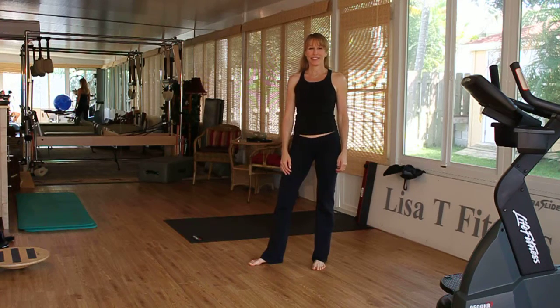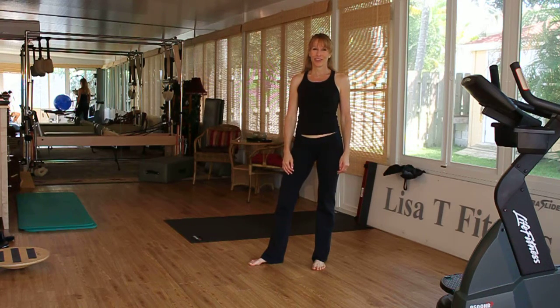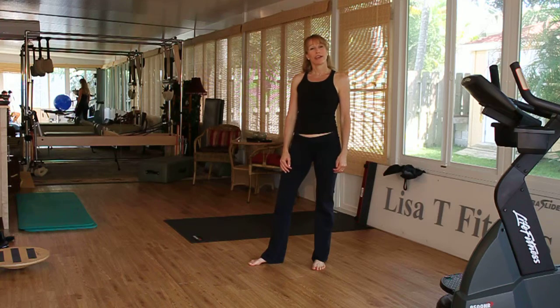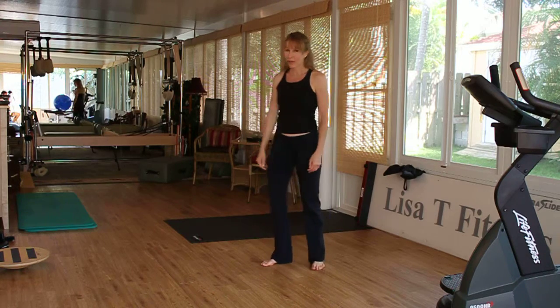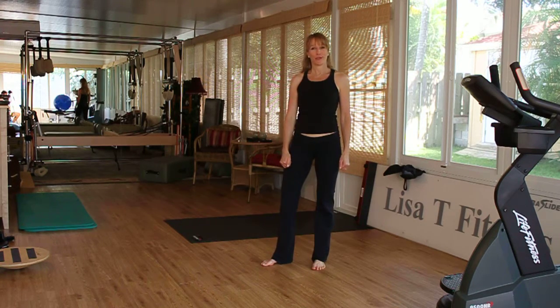Hi, I'm Lisa with Lisa T Fitness. Welcome to the exercise of the month. This month we're going to incorporate a push-up and a squat. I call this PUPs — push-up power squat.